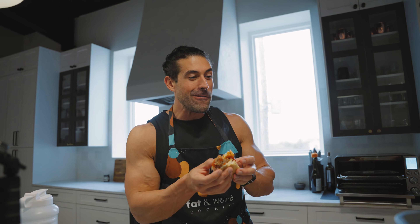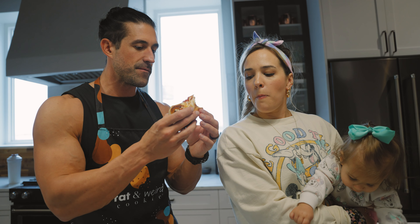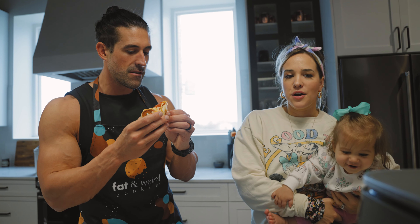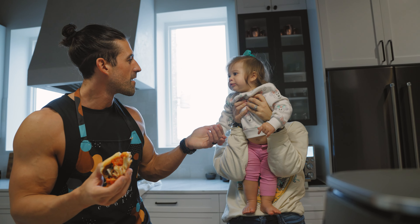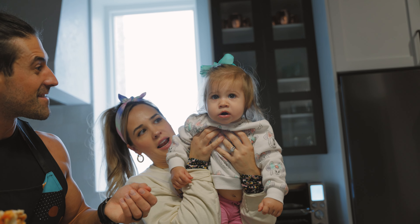It's good. It is good. It's not dry — it's good, man. 10 out of 10. Good. Good, 10 out of 10.